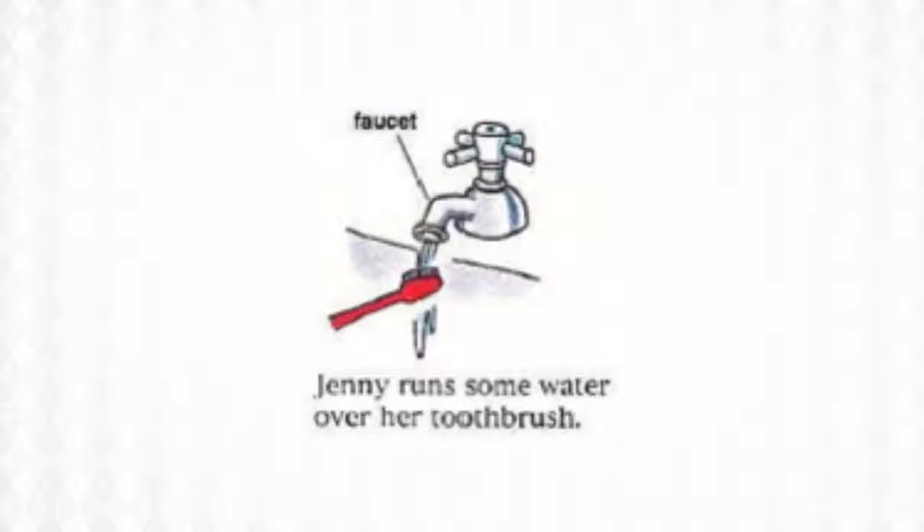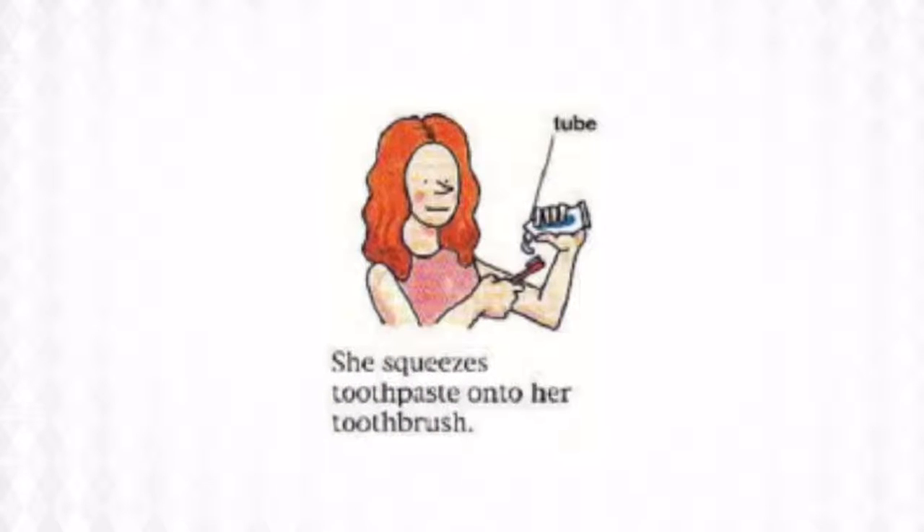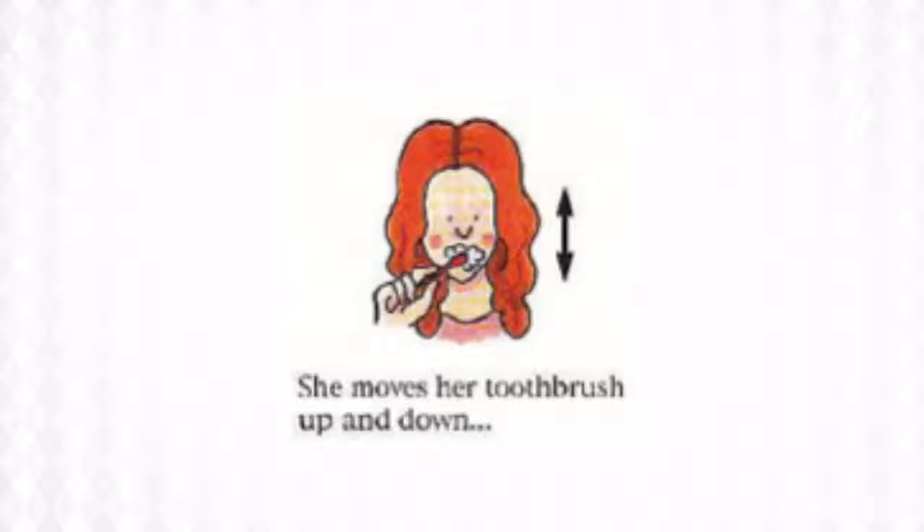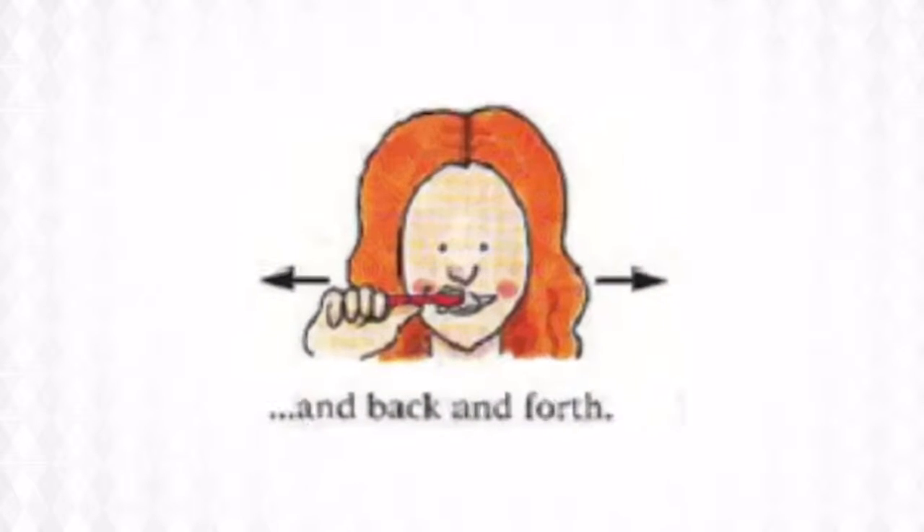Jenny runs some water over her toothbrush. The water comes from the faucet. She squeezes toothpaste onto her toothbrush — she squeezes it from the toothpaste tube. She moves her toothbrush up and down, and back and forth, or side to side.